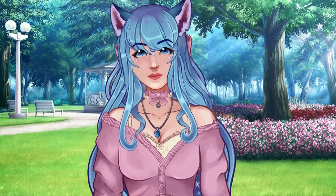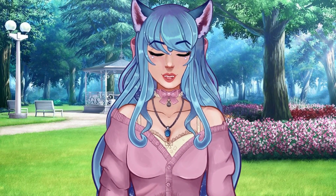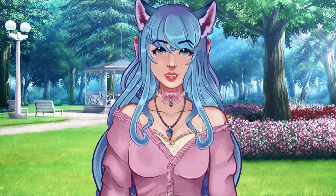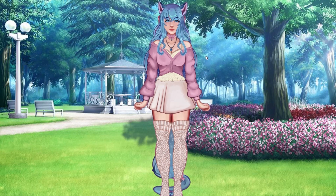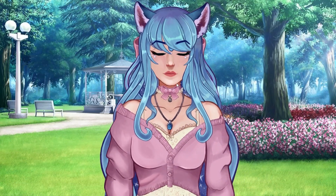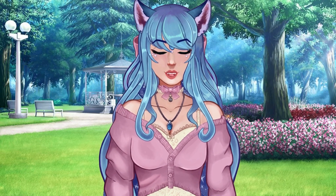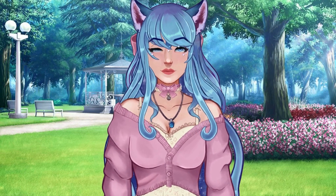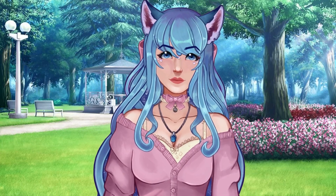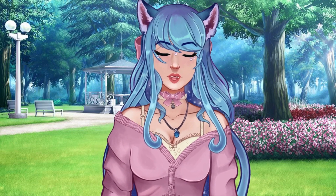We're now halfway through our tips. Tip number five is to start with a half body or chibi model. If you are brand new to Live2D Cubism, please do not start with a full body model. Some people even start with chibi models because they're more simplified and less complex. I have a full eight-part tutorial series on this channel where you can learn to rig a half body model. When learning any new skill, simplify it to its most basic form — otherwise you'll get overwhelmed and quit.